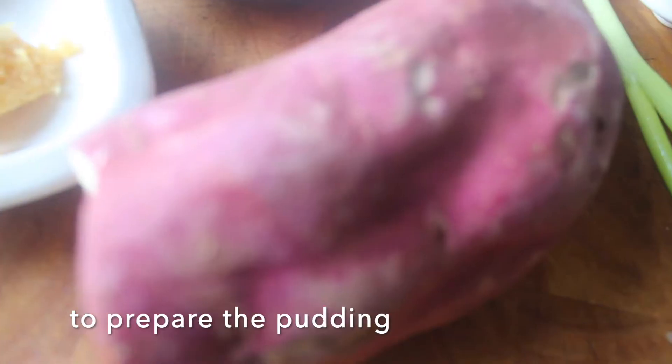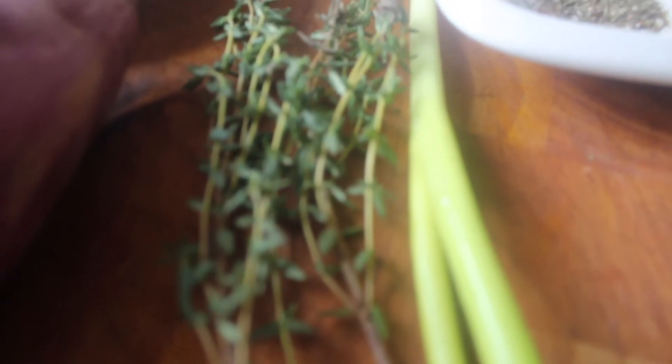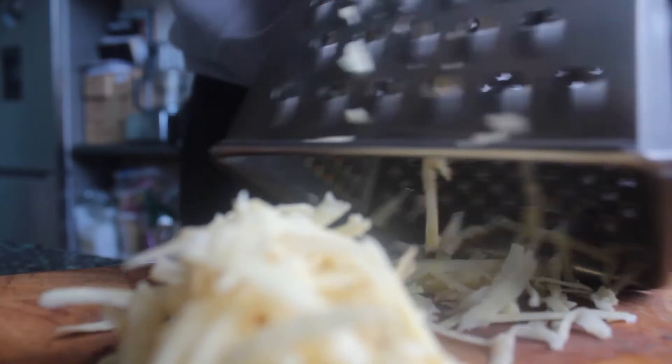Whilst our sauce is pickling, we can prepare our pudding, which is basically steamed sweet potato. Our ingredients here: we have some sweet potato, some crushed garlic, some chopped up onions, some scotch bonnet, pimento butter, fresh thyme, fresh spring onion, and some dried marjoram. To start with, we want to peel and grate our sweet potato — I'm using Jamaican sweet potato which you can find in the market, but the orange one is also fine.